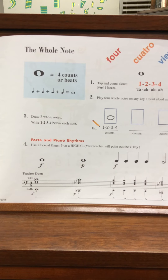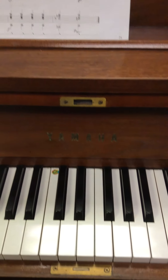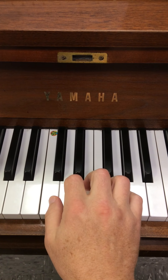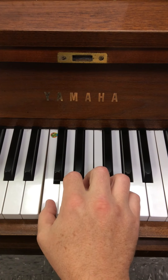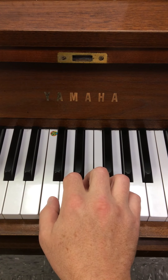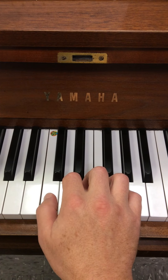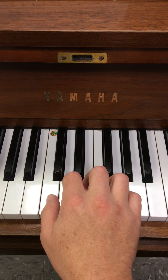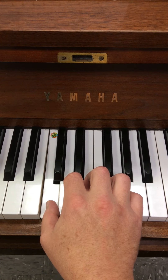You actually hold the key down whenever you see that in music — you hold the key down for four beats. For instance, here's four quarter notes: one, two, three, four. Here's a whole note: one, two, three, four. Here's quarter notes: one, two, three, four. And here's a whole note: one, two, three, four.